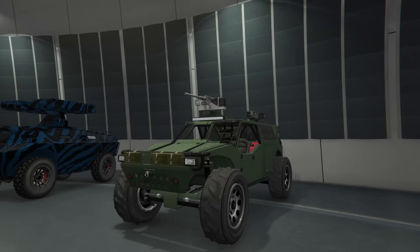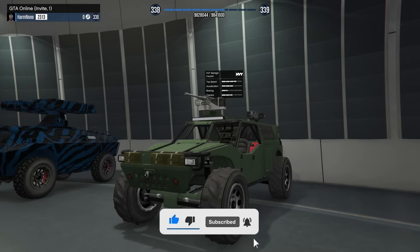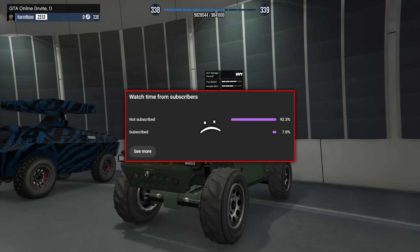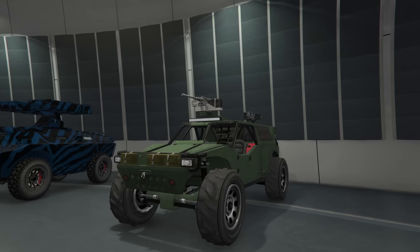Hey boys, it's Harm None. Today we're going to be customizing the HVY Barrage, or the Heavy Barrage depending on how you like to say it. Now I have never customized this vehicle for the channel so I'm pretty excited to do so. It is of course on sale the week that I am recording this, which is why I'm doing it.